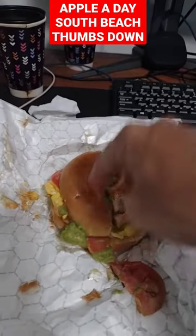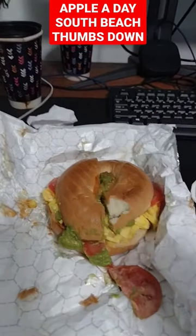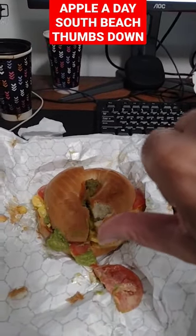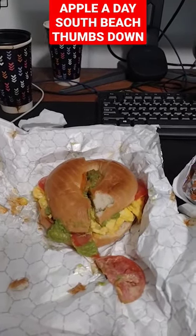In my opinion, they're over there warming stuff up in microwaves and don't cut any of the bagel sandwiches in half. Thumbs down, baby. We're from NY, man. We know how a good sandwich is supposed to look. Apple a Day — thumbs down.